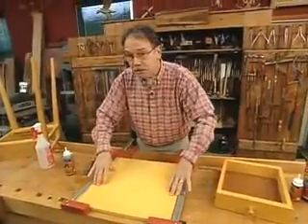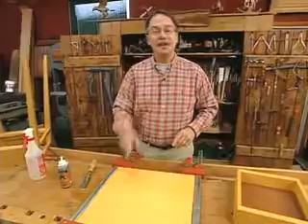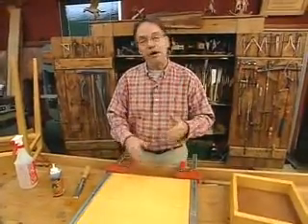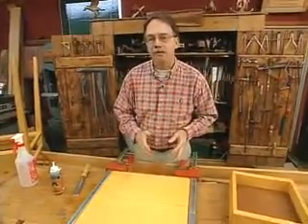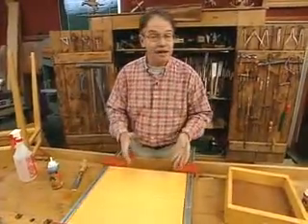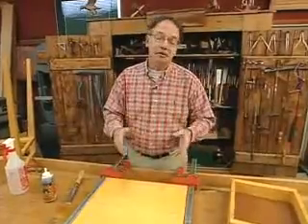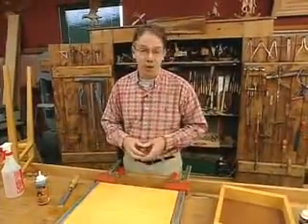I can take the clamps off when I use Gorilla Glue in one hour's time. The neat thing about this product — it's 100% waterproof. It will cure completely and be rock solid in 24 hours. And this is such a versatile glue: it works great with exotics, oily resinous wood, and outdoor projects. But it's so much more than that — it works great on furniture too. There's the best way to do an edge-to-edge joint.